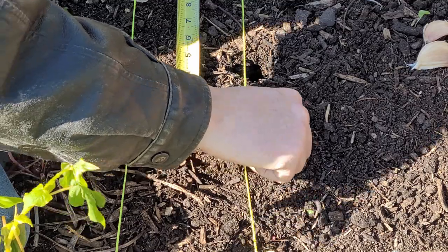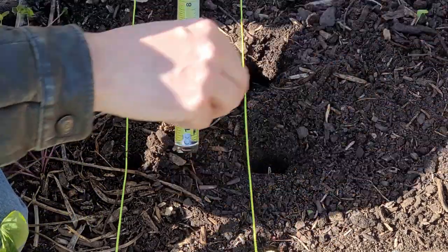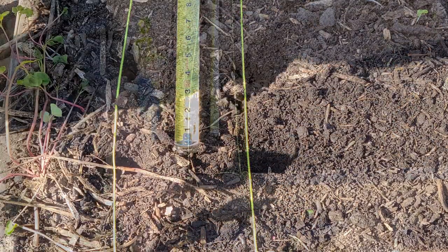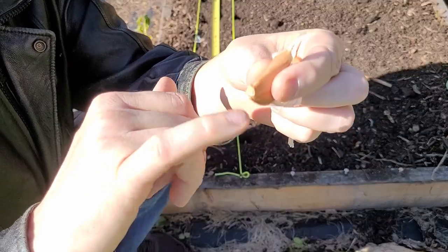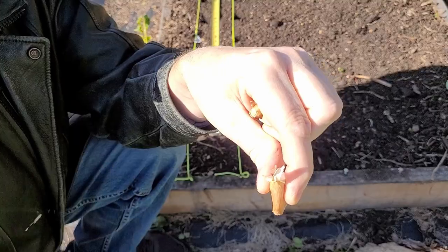I'm just going to go ahead and stick the cloves in. Once I got all the cloves in place, I will just come back and cover them up with dirt. If you've never planted garlic before, when you break apart your bulbs, this little flat end is the bottom — that's where the roots will come out — and the pointy end is where the leaves come out, so that goes facing up.